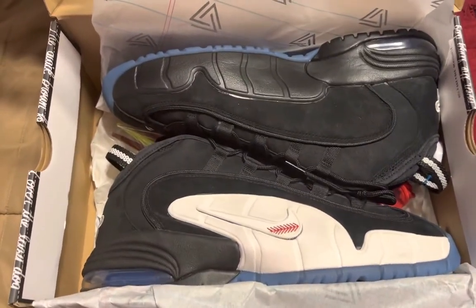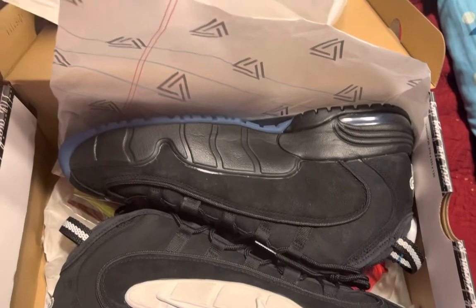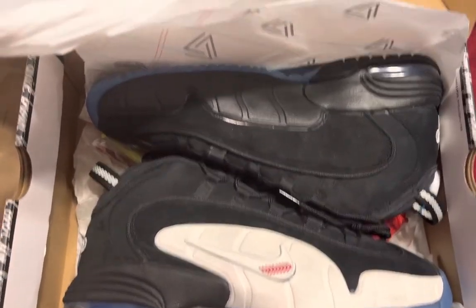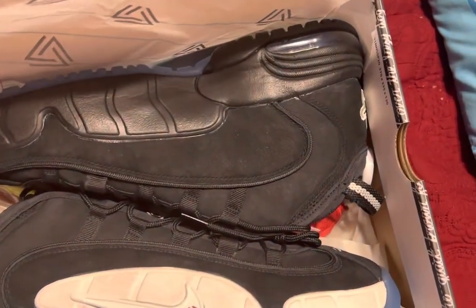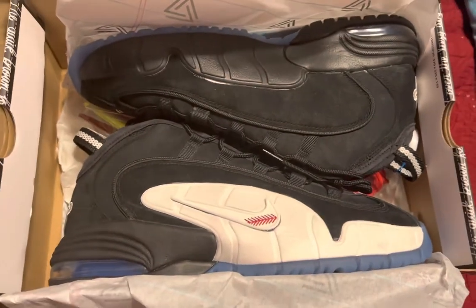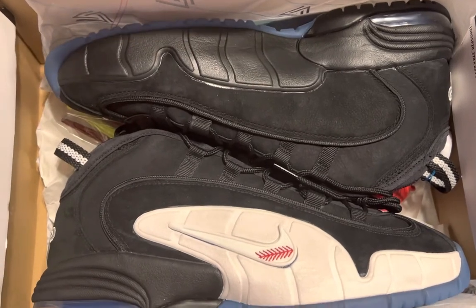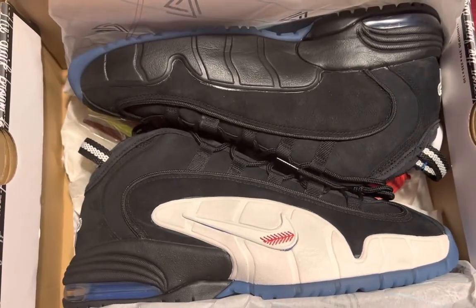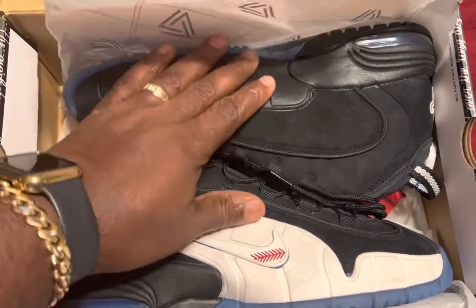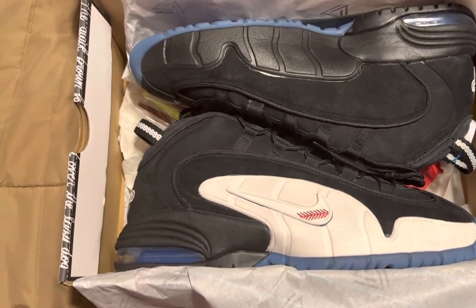I still buy stuff all the time, I just don't be posting like that no more — but that's gonna change. People pick their phones up all the time and I watch a lot of YouTube myself. I've built connections on here, so I just want y'all to know I'm still in the sneaker game strong. Just wanted to share this quick review of the Penny One Recess and let y'all know I'm still here. It's your boy Mo — y'all be blessed, have a good one, peace.